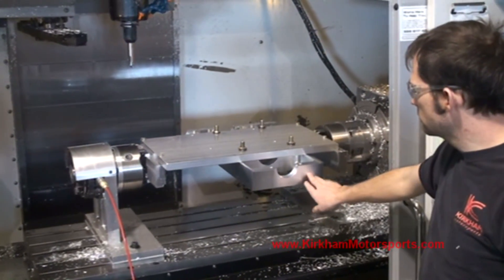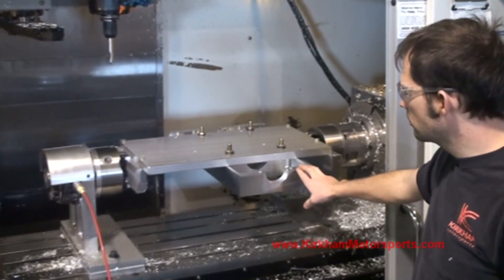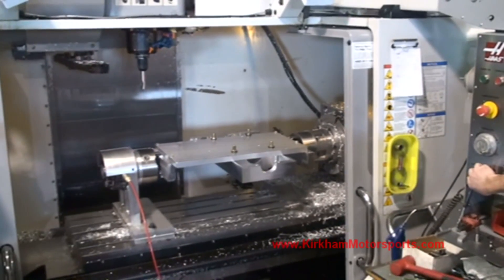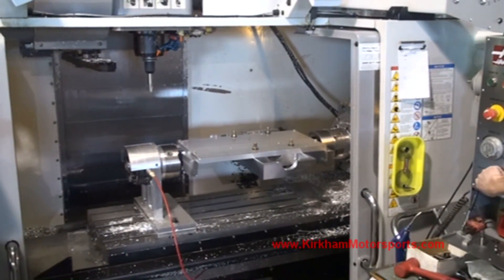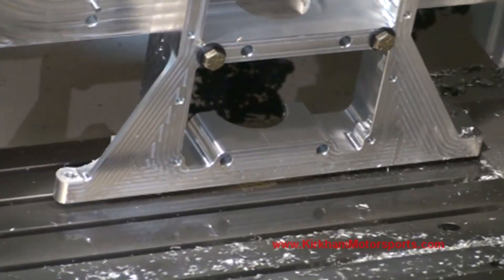We had to turn the girdle around so we could machine the timing chain cover, or the front of the block. We're going to drill in the little holes and also make some pockets to lighten it up. We're right at the end of our Z travel here — we have to be very careful. You can see that it rotates right next to the table.